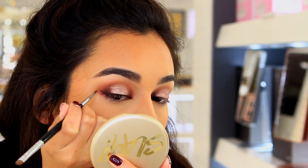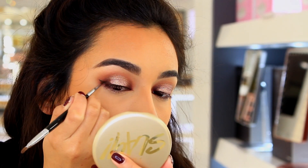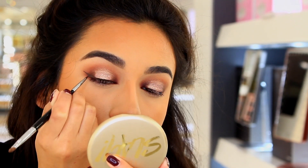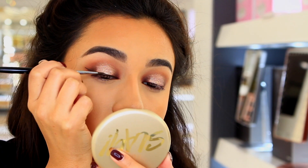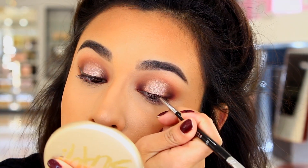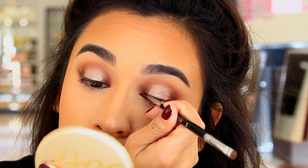I decided to go with a baby wing for this look just because I didn't want to take away too much from the eyeshadow. I'm literally just doing this so my eyelashes won't look weird when I put them on, just kind of darkening right near the lash line. This liner is also from Inglot — it's a gel liner in the shade 90, which is just a really rich brown.